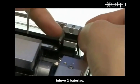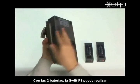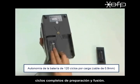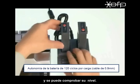Batteries. Two batteries are used. Over 120 cycles can be performed with the two batteries in SWIFT F1. Batteries can be charged using the battery charger and battery level can be checked.